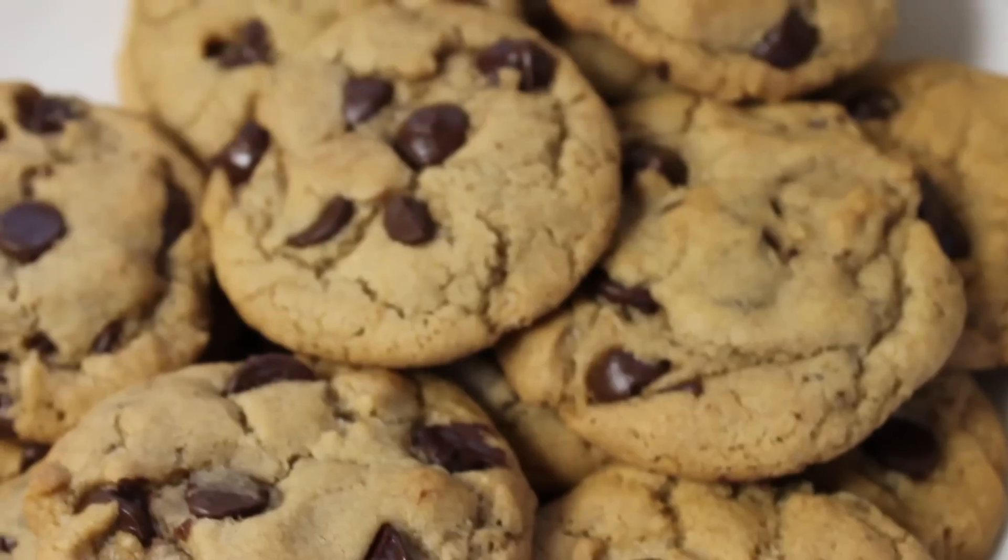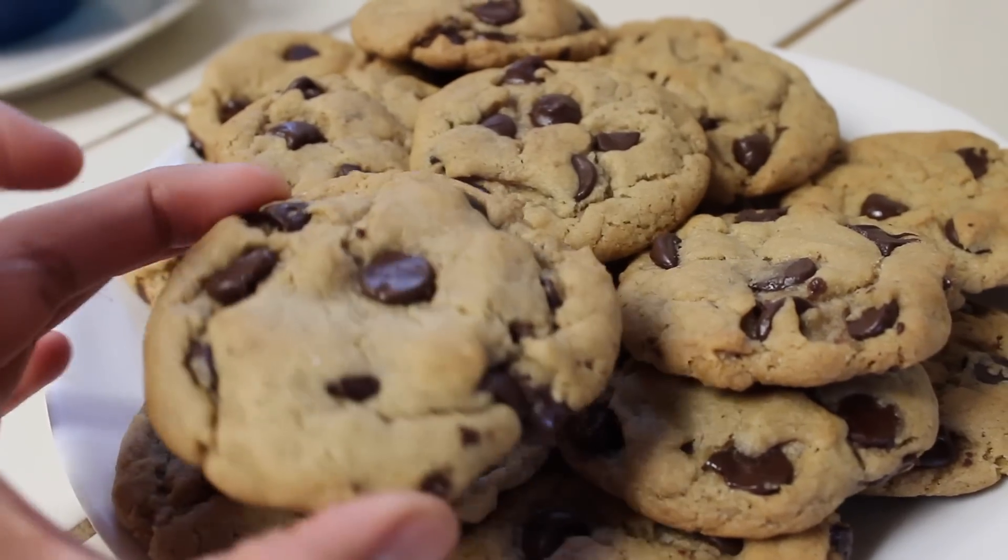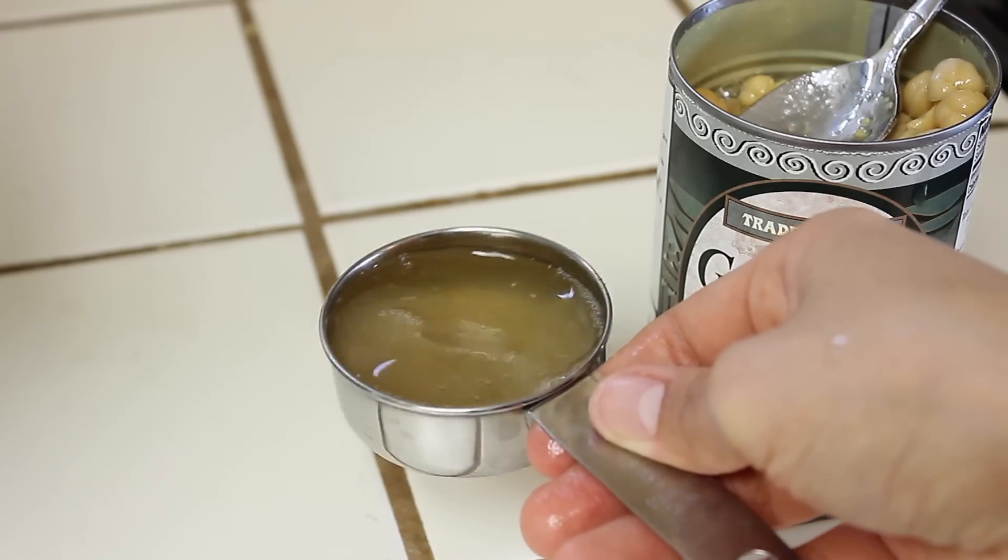This recipe makes 24 cookies and they are not healthy, so if you think this is a healthy vegan chocolate chip cookie recipe, you're wrong! These use vegan butter, sugar, and basically things you'd use in a regular cookie. Except instead of egg, we use the liquid of garbanzo beans, which is called aquafaba, which sounds really cool.